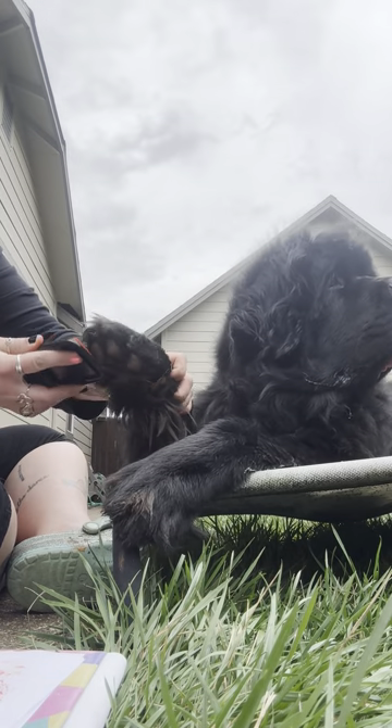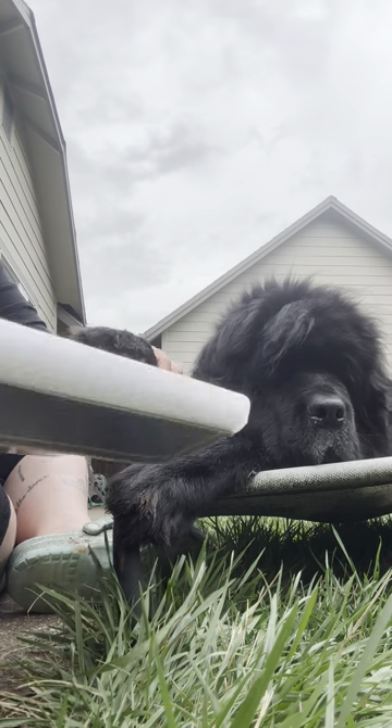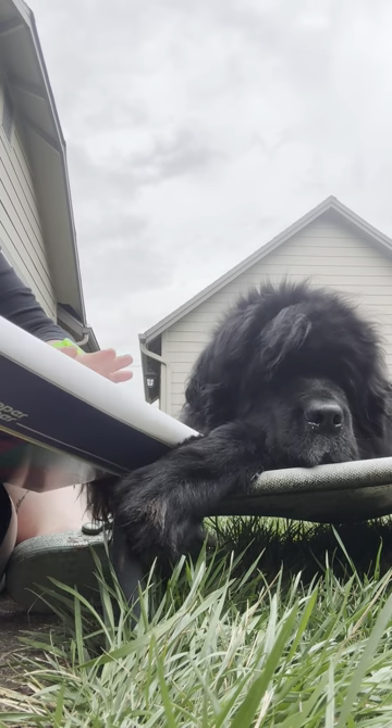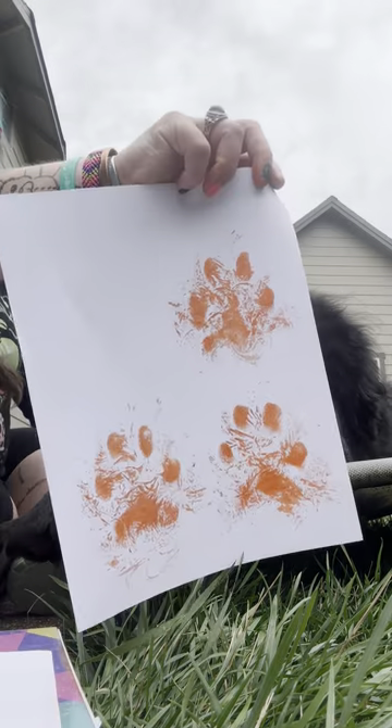Today we're going to be making paw print pumpkins. We're going to be using an ink pad that is made for paw prints and baby hand prints. We're just going to put it on our dog's feet and then put it down on the paper.